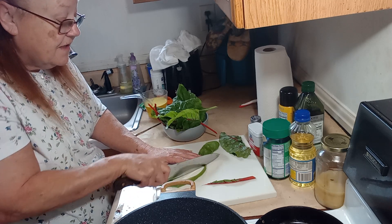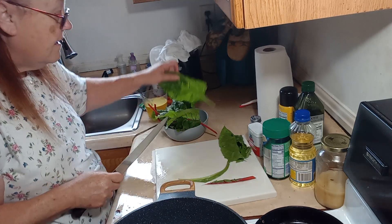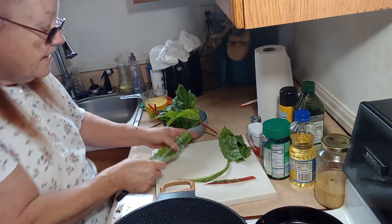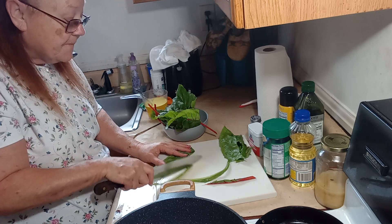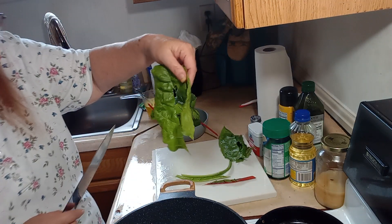What you do is you just fold them over in half and then run your knife right along that stem, and they come right out just like that.